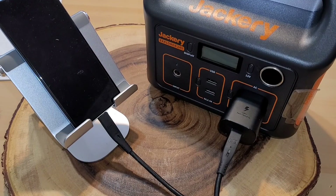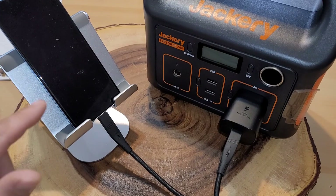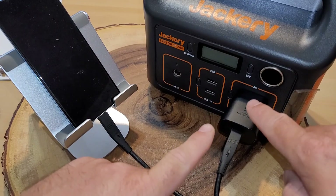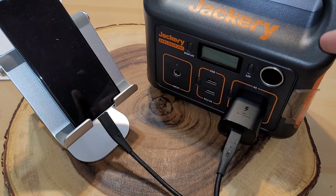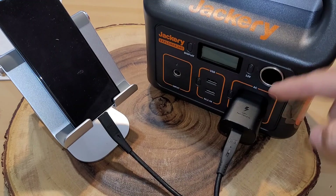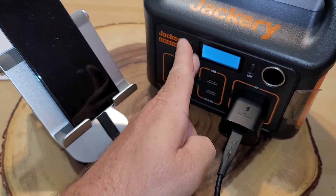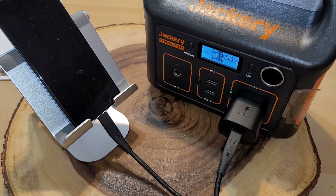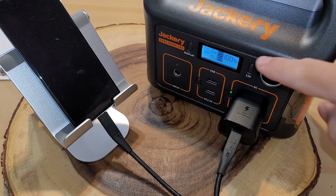I want to show you the charging capability of the Jackery. I have a Galaxy S20 with the battery completely run down — about a 3,300 milliamp-hour battery. Since the Jackery Explorer 240 doesn't have USB-C, I'm using the AC adapter. Let's turn this on and see how long it takes to charge and what battery life the Jackery has left afterward.